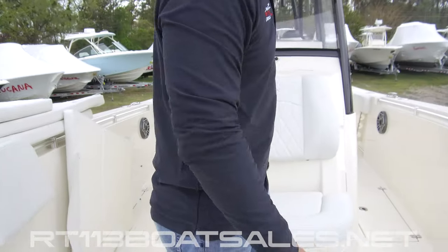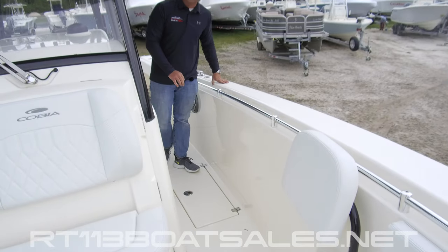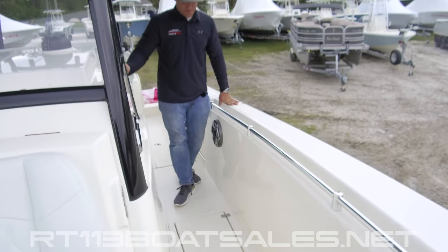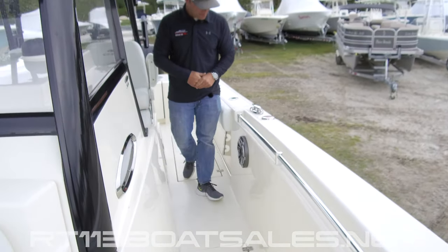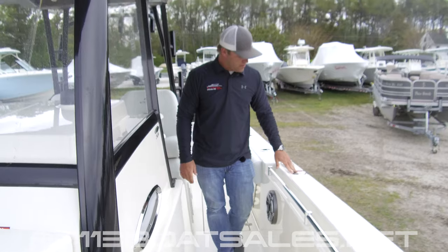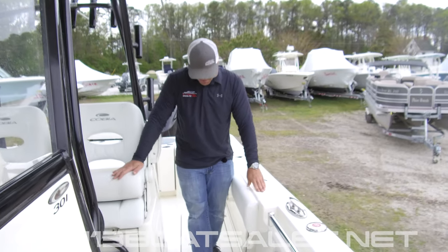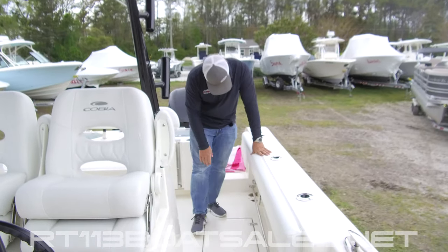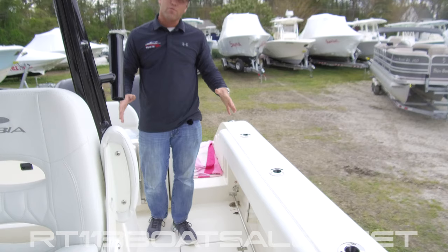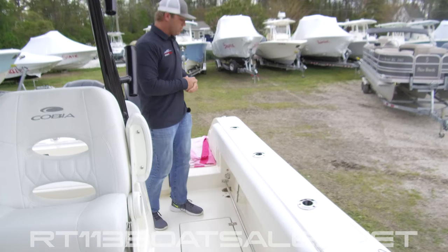Moving down the port side of the Cobia 301CC, we come to our first of four fish boxes. These fish boxes are macerator-equipped and must be pumped out using the fish box pump out switch on the dash — up for port, down for starboard. We have one of our two fuel fills right here. This boat has a singular tank located in the middle of the boat, but it has dual fuel fills, one on either side. As we come back, underneath of this port gunnel, we have our raw water wash down port. There's a 25-foot white coil hose in your owner's bag to use for that — you can hit pretty much the whole boat with it.